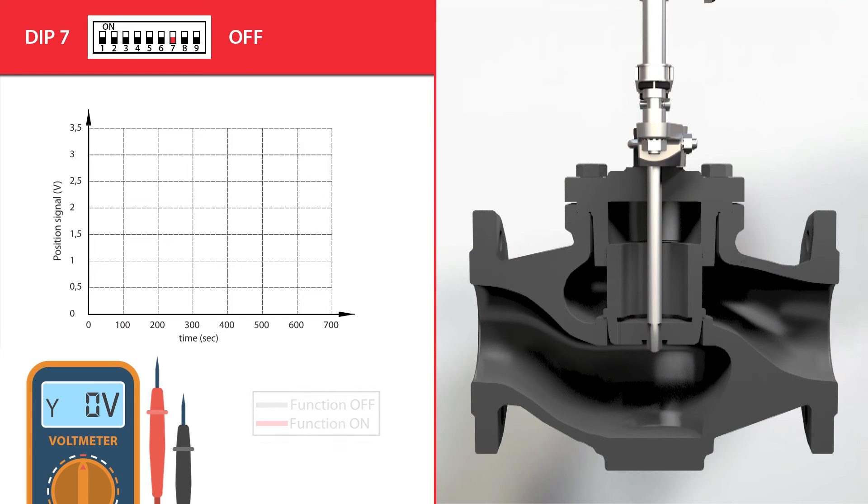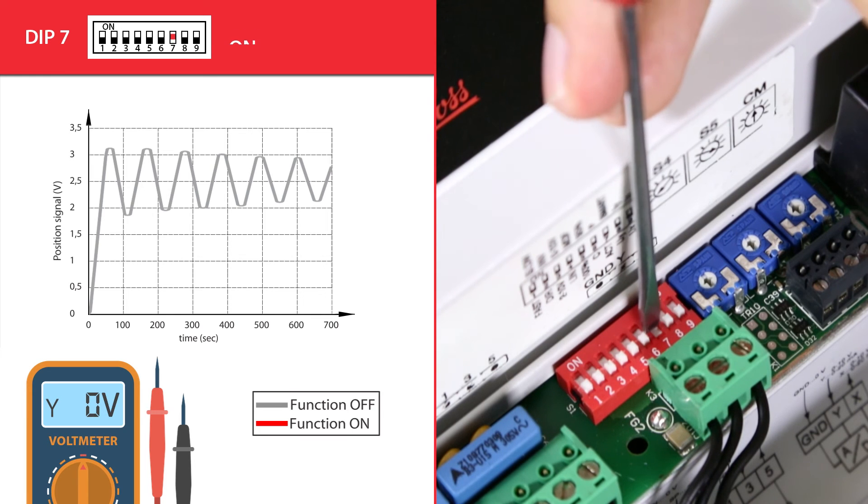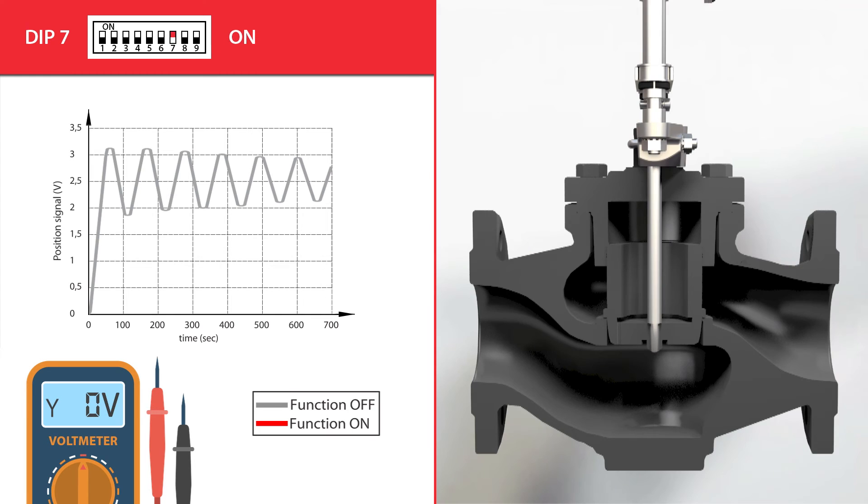Dip switch 7 enables a smart function for better control performance and is by default in the off position. When the Y control signal is oscillating, the actuator will adjust itself and the valve will open and close according to oscillations. If turned to on, a special anti-oscillation algorithm is activated. When the Y control signal oscillates, the smart algorithm detects oscillations and lowers the amplification of the actuator in the control loop, resulting in more stable regulation and temperature conditions, and decreasing oscillations in temperature.